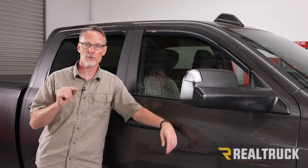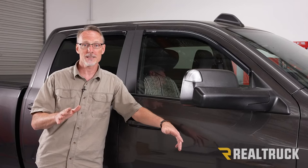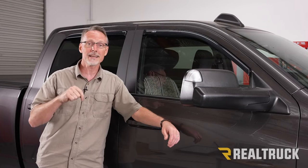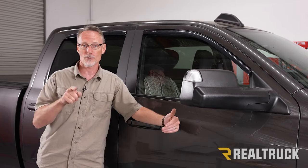Repeat the same process for the opposite side, and again make sure those windows stay up for a full 24 hours for a proper bond. That concludes the installation. If you found this video helpful, make sure and give us a thumbs up. If you want to know more about the product, click the link in the description below, and as always, if you have any questions, call the experts or visit us online.